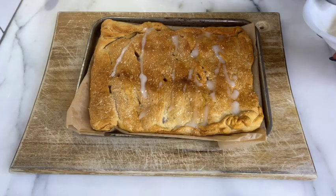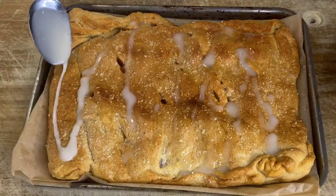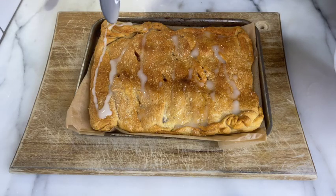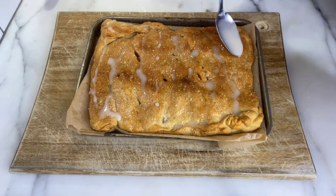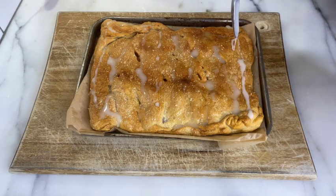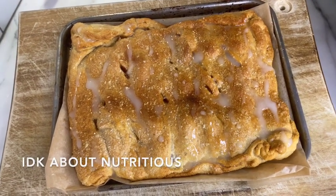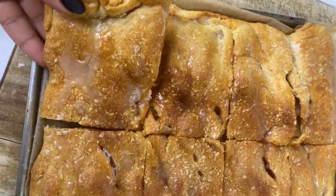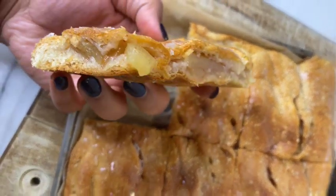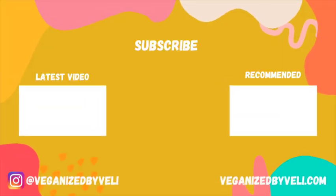Yum, there's a party in my tummy! And that's it — there you have it: crescent roll apple pie. It's delicious, it's filling, it's sweet. Cut it up, eat it up, make some tea, have some ice cream a la mode — however you want. Thank you so much for watching, please remember to like, share, and subscribe. Bye!